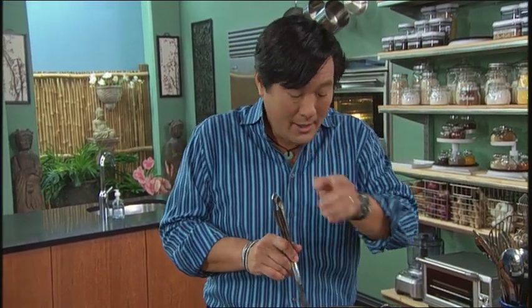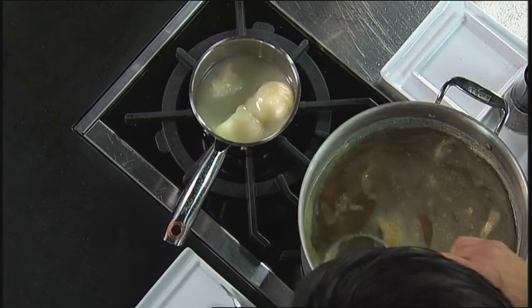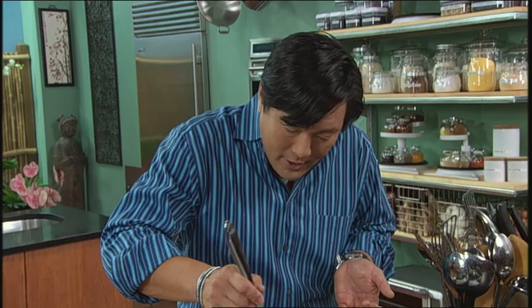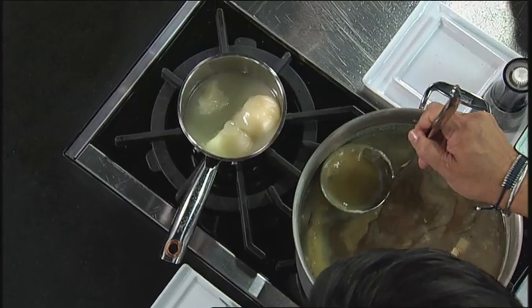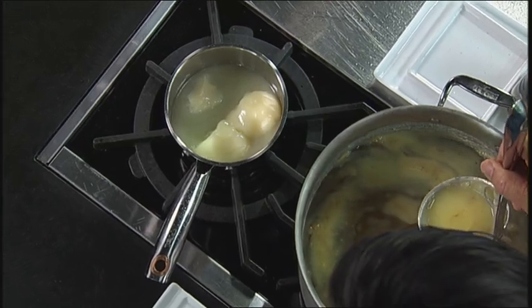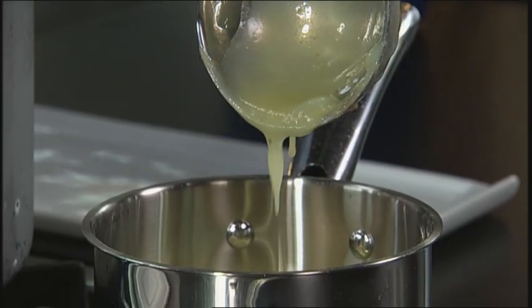By the way, the fat to baste is not just butter — butter is great — but here for example is chicken stock. This is chicken stock I made yesterday and I just chilled it overnight, and what happens of course is all the fat of the chicken stock solidifies. Look at that. This is fantastic chicken fat that is awesome for stir fries and for basting.